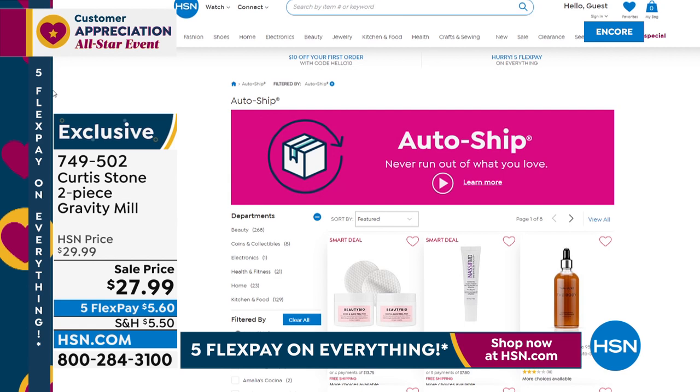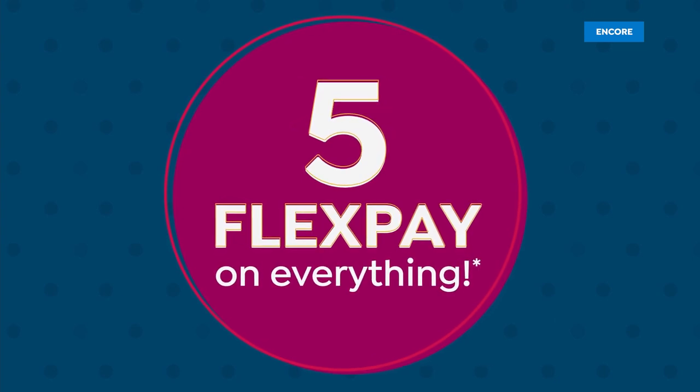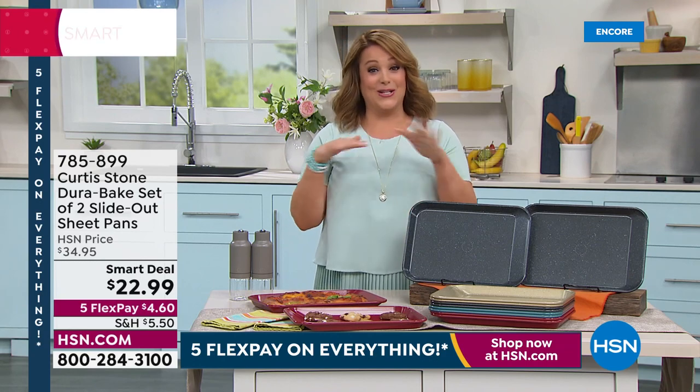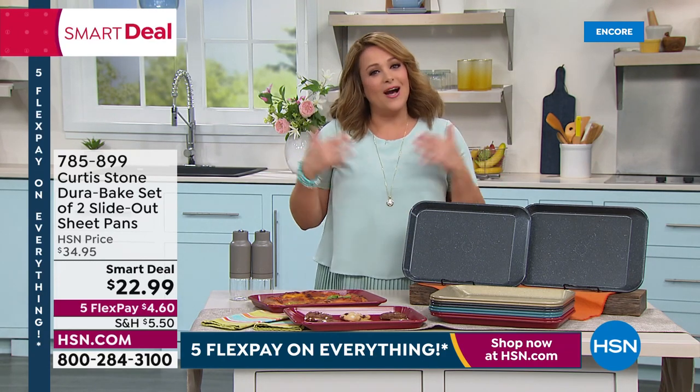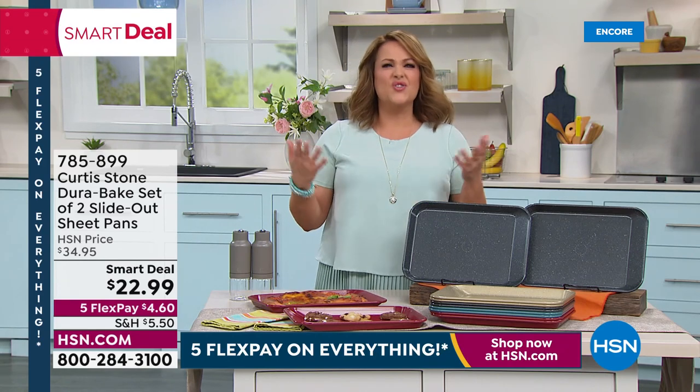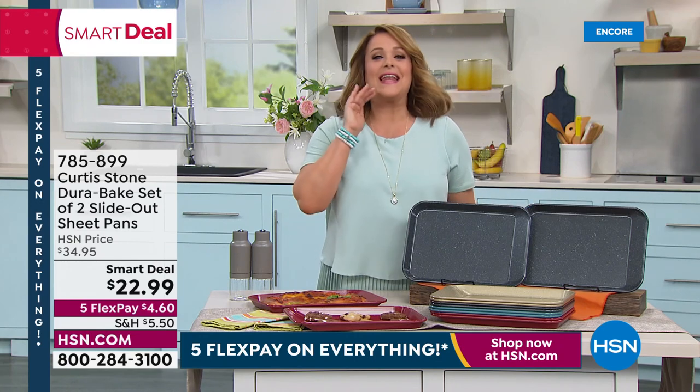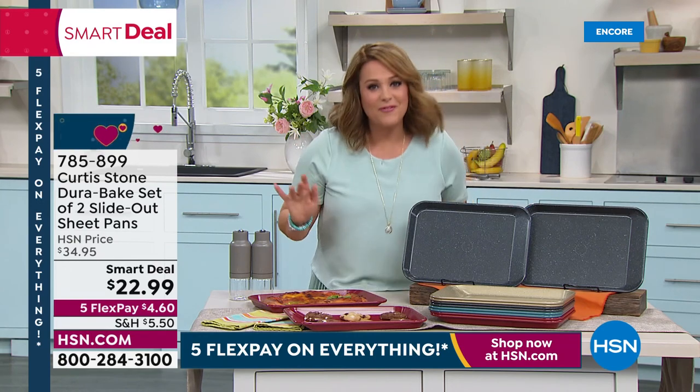The cool thing about auto ship is the price when you sign up will never change. If you pick up the salmon and today it's a certain price, it will never go up even if the price of salmon increases for Chef. I have the Farro Island salmon on auto ship, Chef's pork ribeyes, and his regular grass-fed Aussie beef ribeyes — all on auto ship. It makes your life easier and you feel confident knowing you'll always have food in your freezer, usually all individually blast frozen.